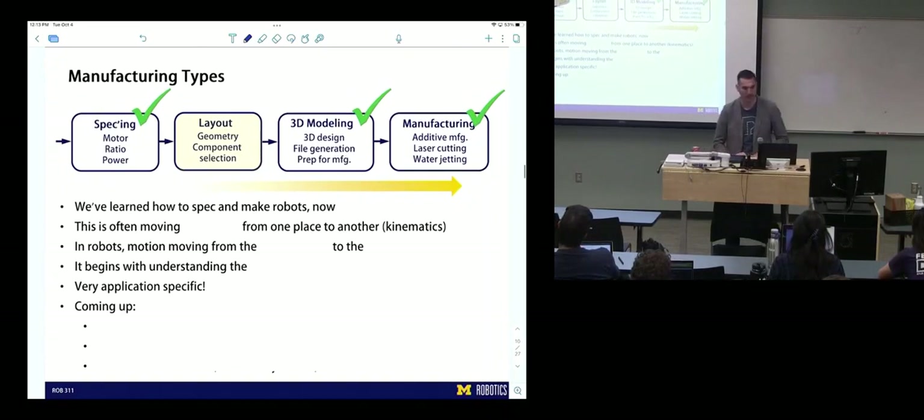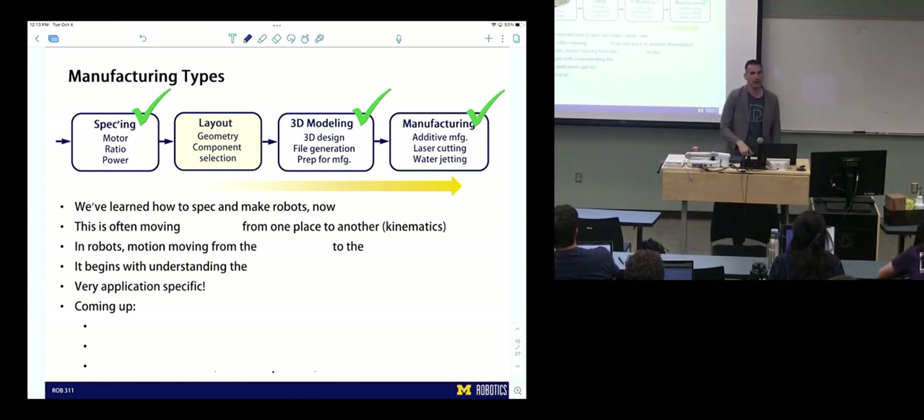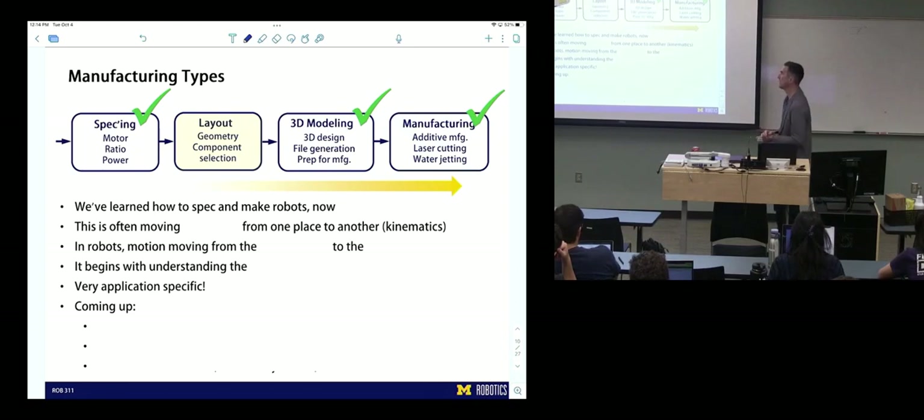So this brings us to where we are now. We've done specking, 3D modeling, design, file generation, and preparing for manufacturing — which includes tolerancing and best practices, modifying files to add spacing for motion. We've learned additive manufacturing, laser cutting, and water jetting. We skipped layout and transmissions to get to modeling and manufacturing for lab, but now we're going back through it. We're going to spend one lecture today on transmission styles.